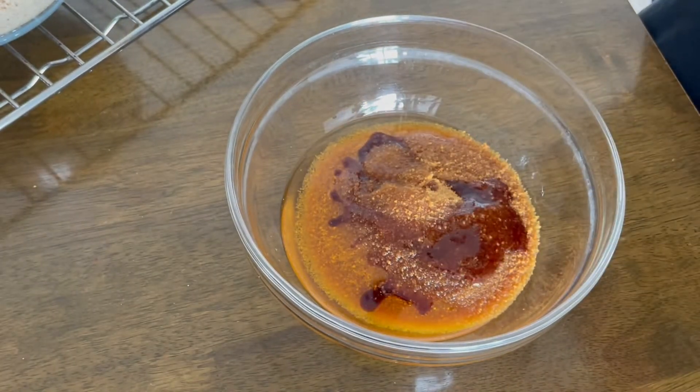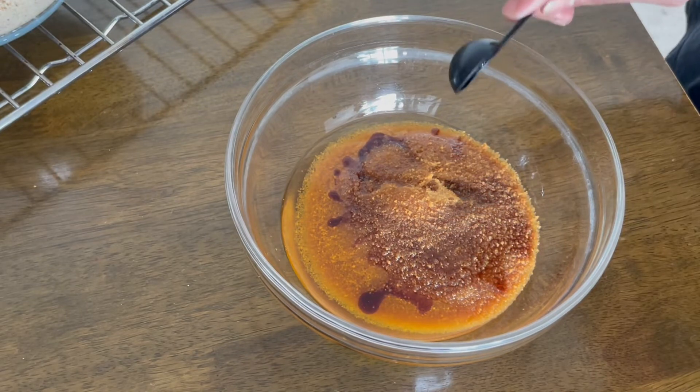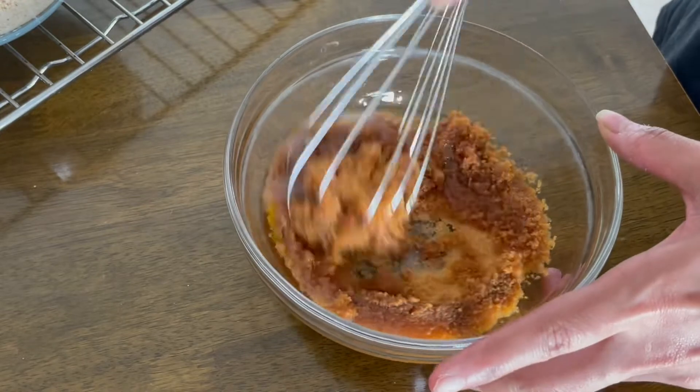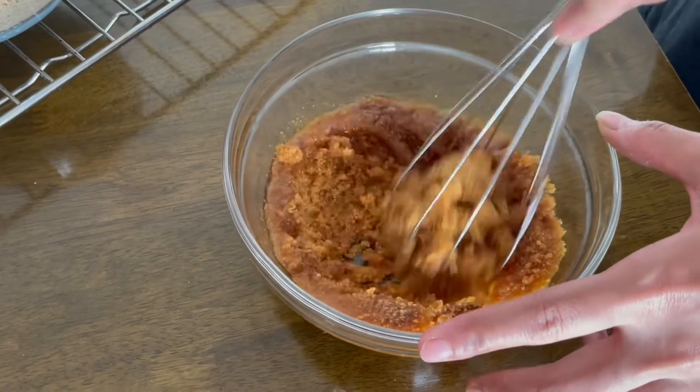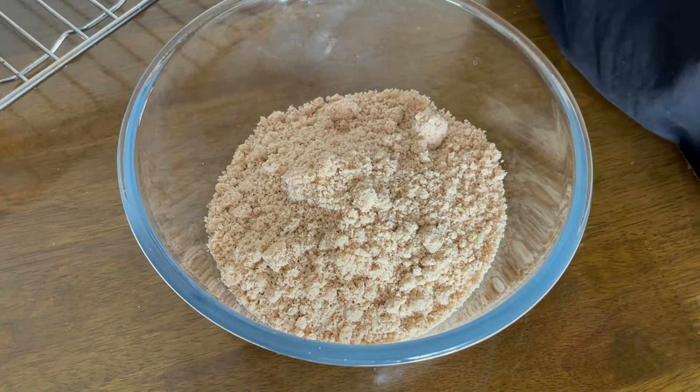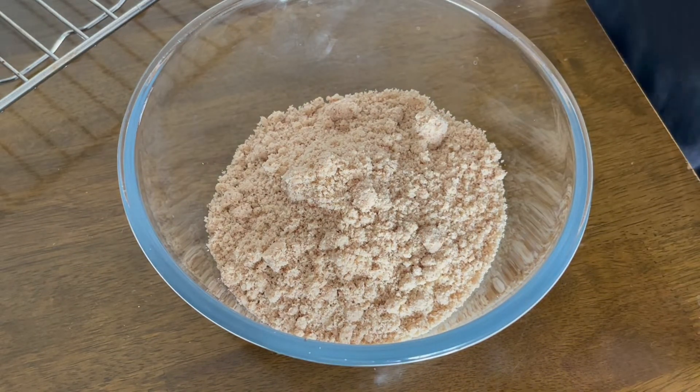Then two teaspoons of vanilla essence. I now whisk this mixture with the help of a whisk — you can also use an electric mixer. For dry ingredients, I will start with two cups of almond flour. I'm using fine almond flour.